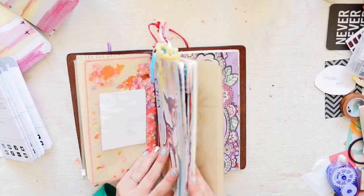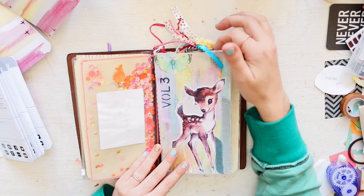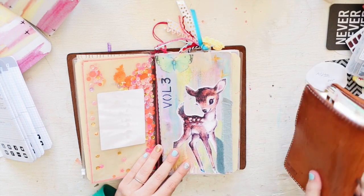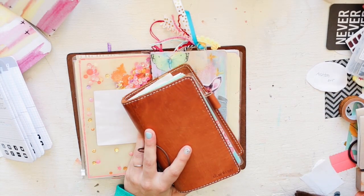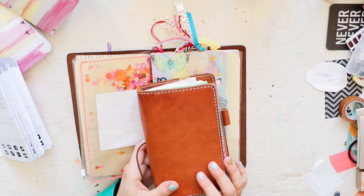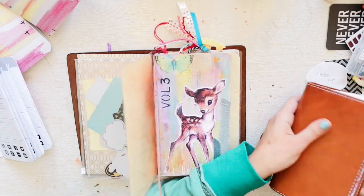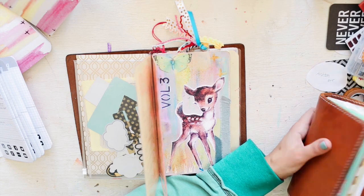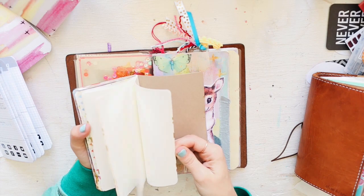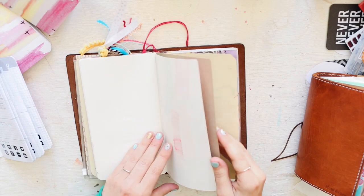This is a Chic Sparrow insert — I started using it in personal size because Jen kind of pioneered the whole personal size traveler's notebook. There weren't many options for inserts at that time so she started making the personal size. The paper is really lovely — it's thicker and it does absorb ink a little bit more.